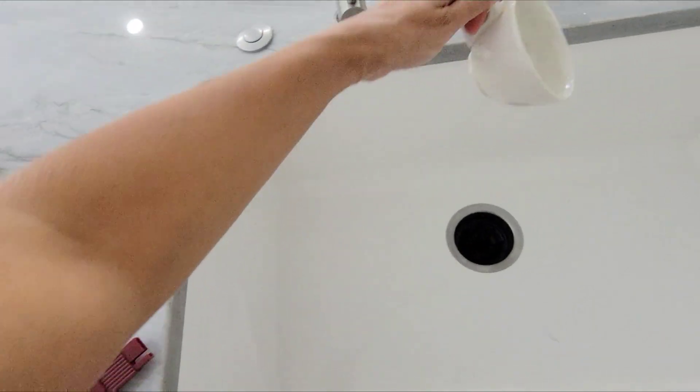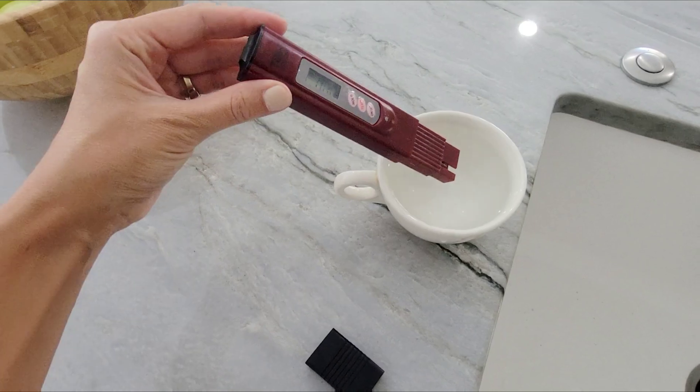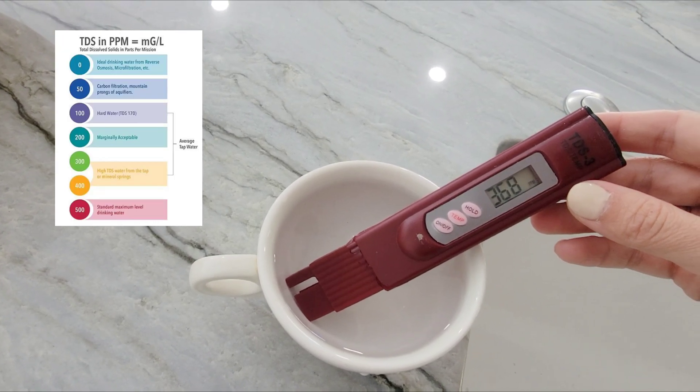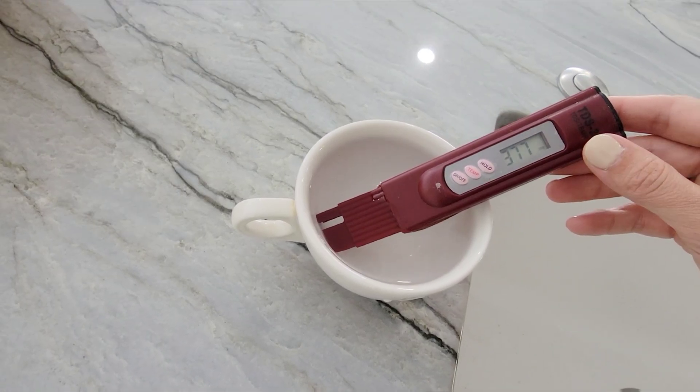That's on. Let's do the sink water first. I'm going to set this inside. It's amazing to think that there's stuff in the water. So around 370 PPM.